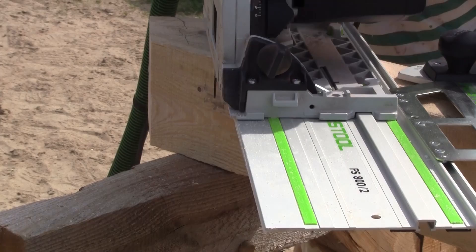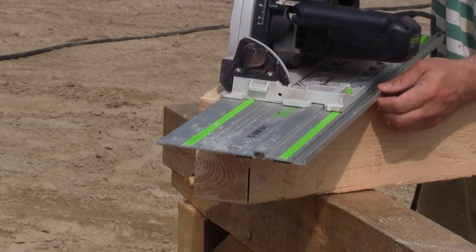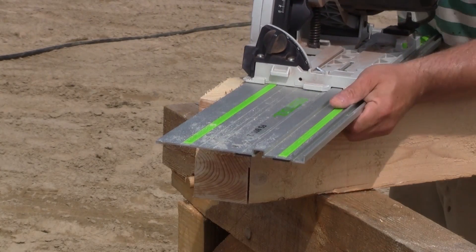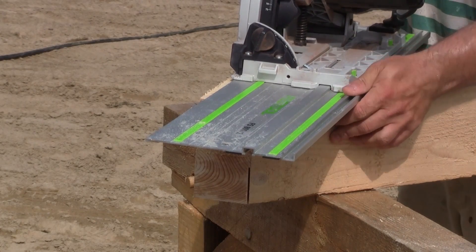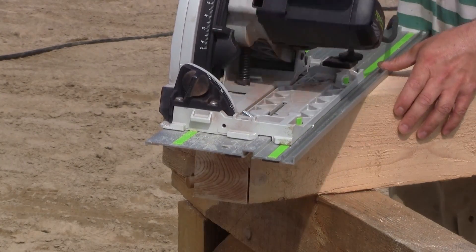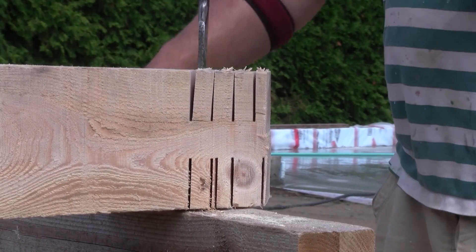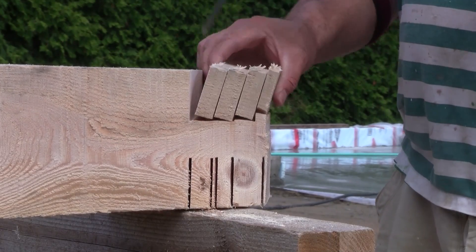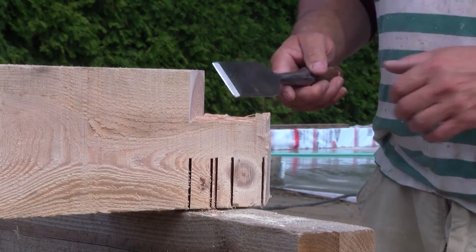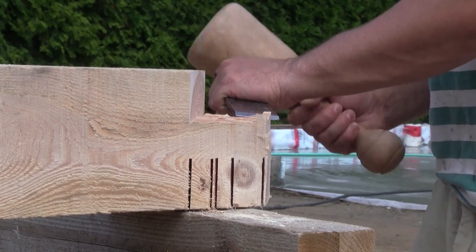For the first cut, I'm really careful to cut to the line, but for the others I'm not. With all those cuts, the pieces break really easily. The last thing to do is to finish the cheek of the tenon. First, I clean up the bulk with a chisel and make it smooth with a hand plane.